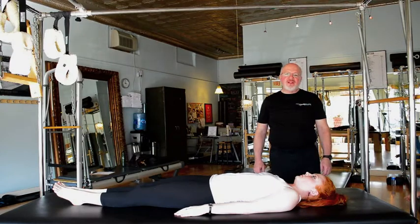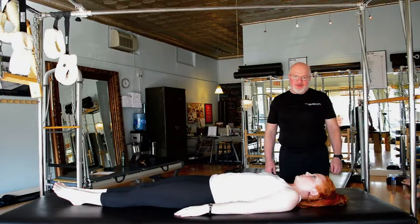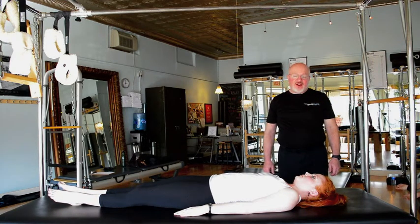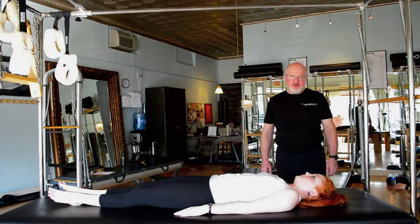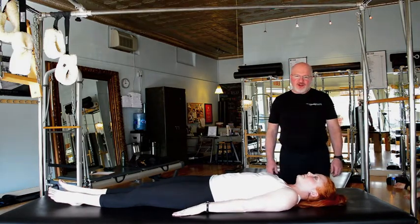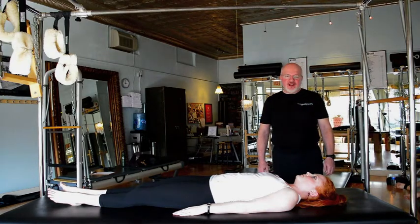Hi and welcome to the Village Pilates Studio YouTube exercise video series. My name is Len and I'm a graduate instructor here at the studio. In this series we'll be exploring classical and archival Pilates exercises focusing on breath, movement potential, and the historical purpose of the exercise. With me today is Julia Hafton-Stahl, another graduate instructor here at the studio, and today we're going to demonstrate the teaser.